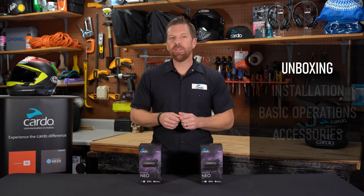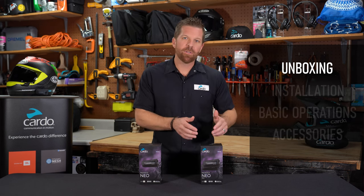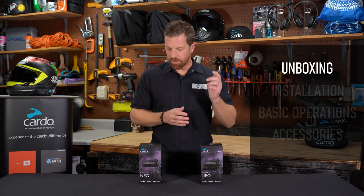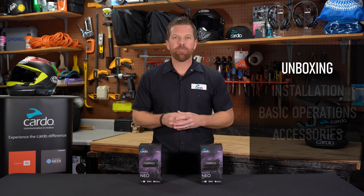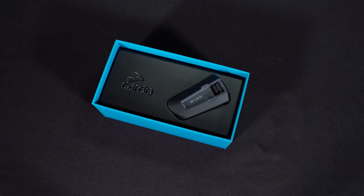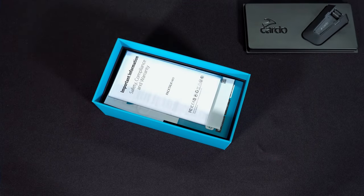PacTalk Neo comes either as a single or a dual kit — dual kit meaning it has everything you need to outfit two helmets. I have both in front of me, so let's crack this one open and see what's inside. Inside the box, you'll find a blister containing one or two units. Removing that blister, you'll see the documentation.